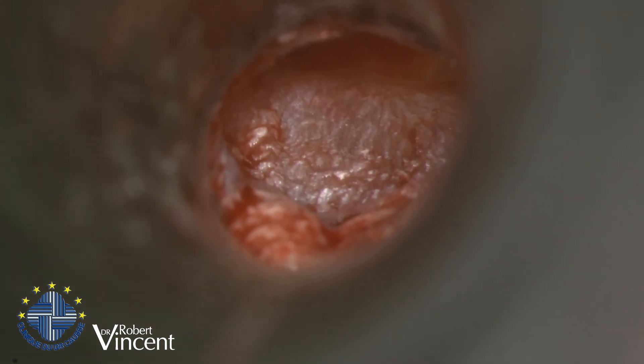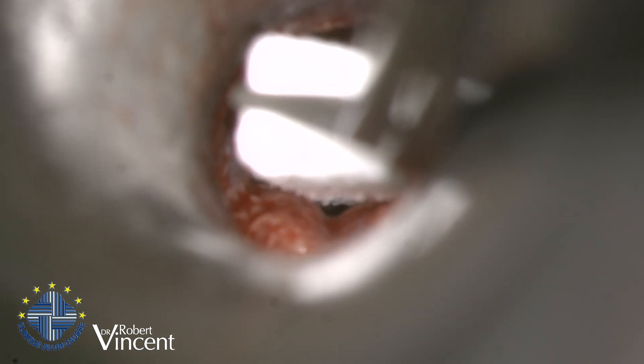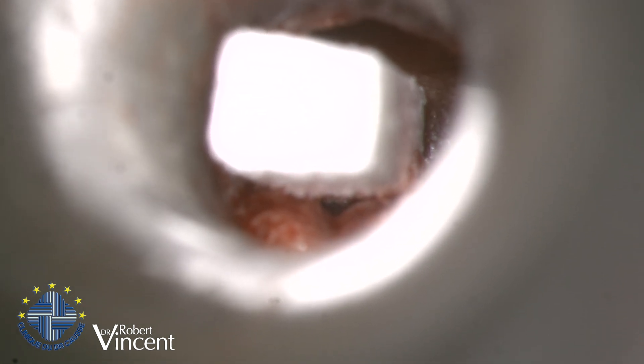The end step will be to place the ear canal packing, which I will remove on the fifth day postoperatively — as usual, with the ear pack for sound conduction.